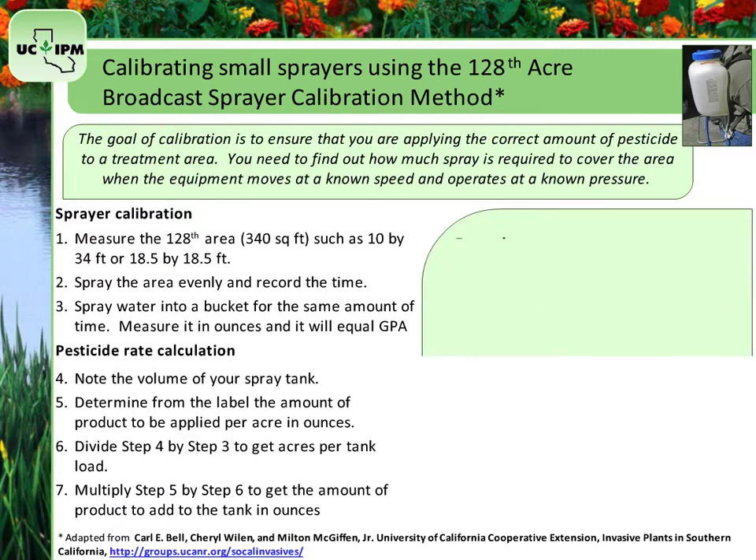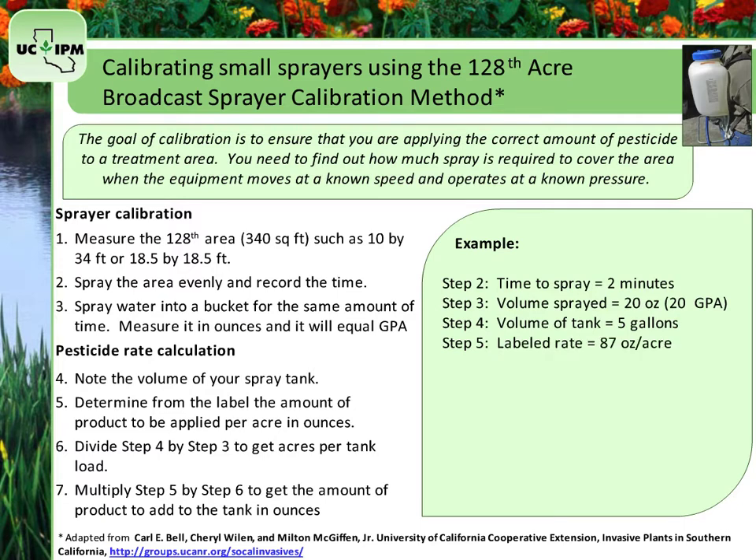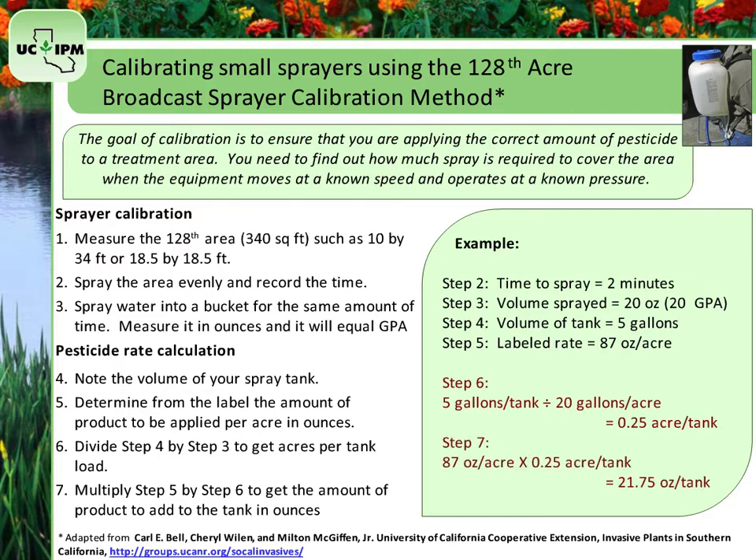Here is an example. Say you spray your measured area for 2 minutes. Then you spray water into a bucket for 2 minutes and find that you sprayed 20 ounces, or 20 gallons per acre, of water. Your spray tank holds 5 gallons and the product you are using is labeled at 87 ounces per acre. Divide the volume of your spray tank by the gallons per acre: 5 gallons per tank divided by 20 gallons per acre equals 0.25 acre per tank load. Then multiply the labeled rate, 87 ounces per acre, by 0.25 acres per tank, and you get 21.75 ounces per tank that you must add.